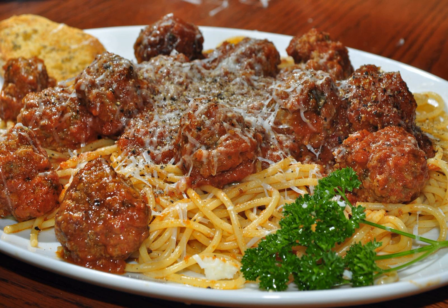A recipe for rigatoni with meatballs is in Il Cucchiaio d'Argento — the Silver Spoon — a comprehensive Italian cookbook known as the Bible of Italian cooking.